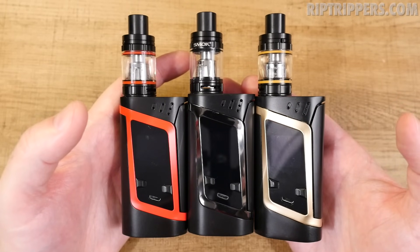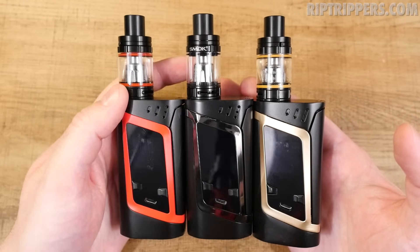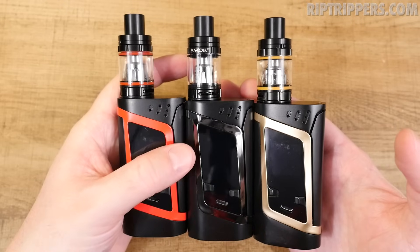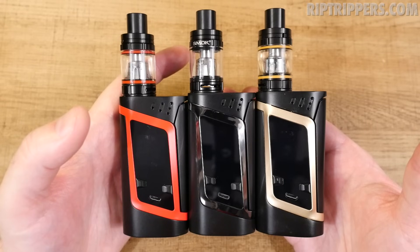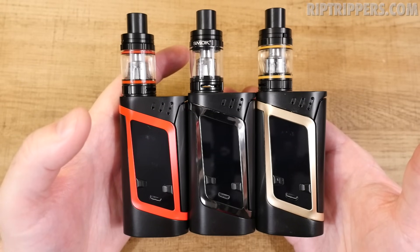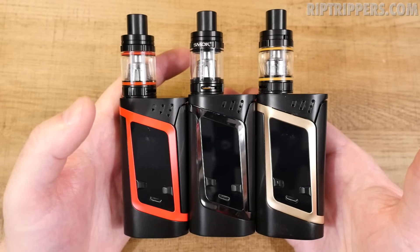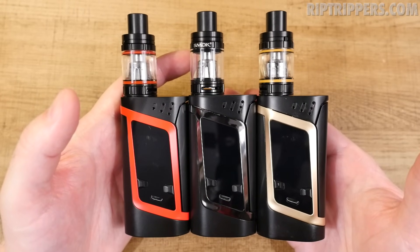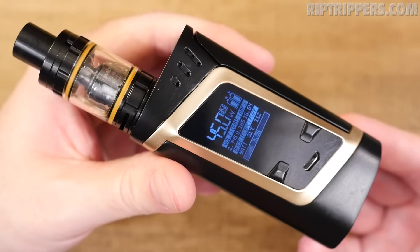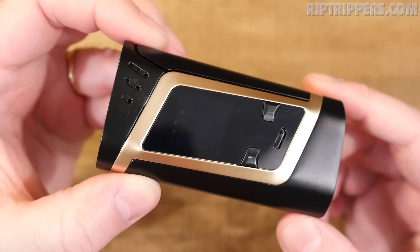There are six different color options. Five of them are black units with different color trims — black and red with red o-rings, black and gunmetal with black o-rings, black and gold with gold o-rings, black with blue trim, and black with orange trim, plus an all-silver version. What I really like about the black units is that the o-rings match the trim. That's a classy touch.